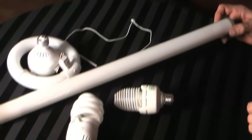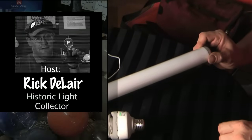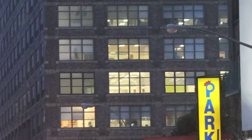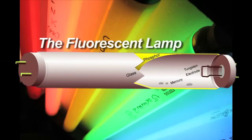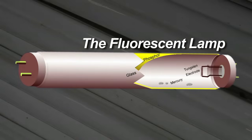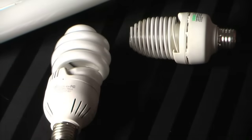Here we have yet another light source, which happens to be probably my favorite light source as a bulb collector: fluorescent lighting. Today fluorescent lighting is actually far more common than the good old incandescent.